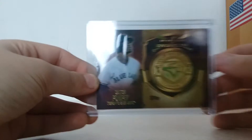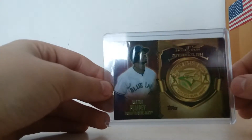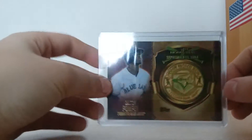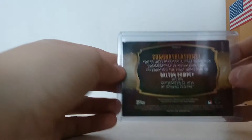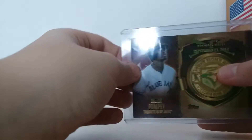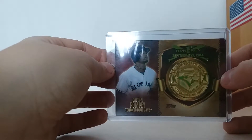First card. Our first card was the hit from those Fairfield 20 pack boxes — they have 20 packs for $20 plus a hit. This was the hit I got out of one. It's a 2015 Series 1, I believe, first home run September 23rd, 2014, medallion of Dalton Pompeii.